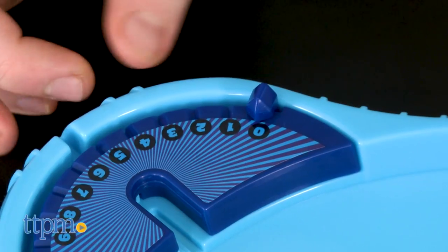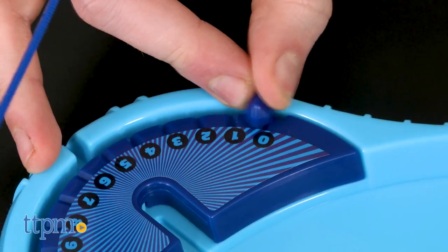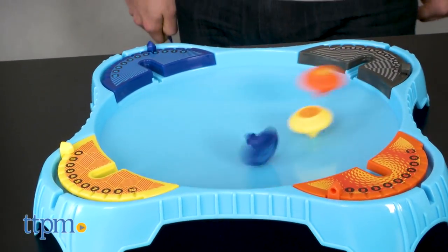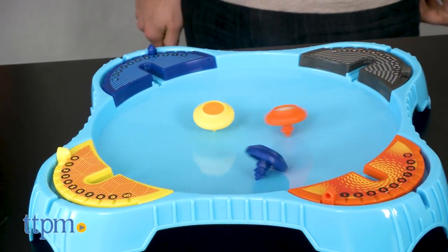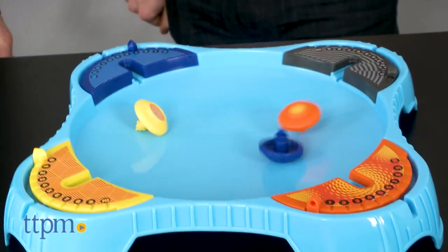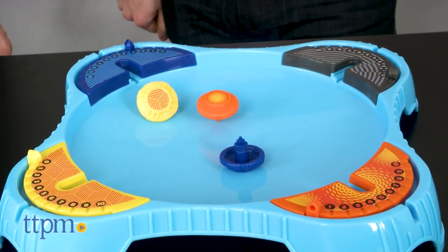There seems to be no strategy or skill involved but yet, Battling Tops is a lot of fun. Kids will love watching the tops spin and smash into each other. I'm not sure if there will be a whole lot of long term repeat play, but I do think people of all ages will enjoy the game.